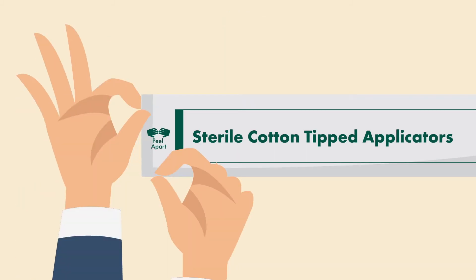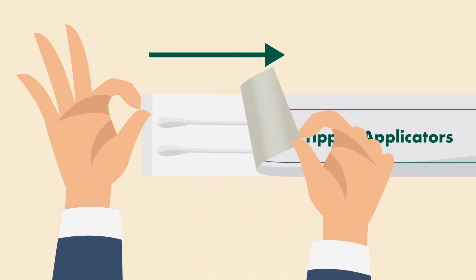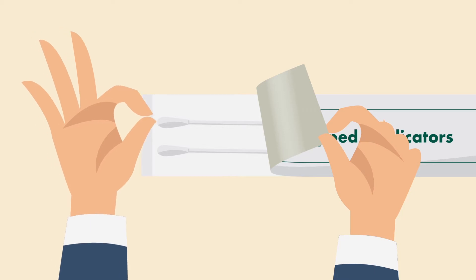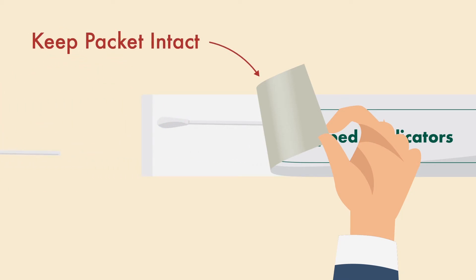Okay, let's begin. First, peel open the package labeled Sterile Cotton Tip Applicator. Only peel back the package enough to remove the Cotton Swab Applicator. You want to make sure to keep the packet intact, because you'll be putting the swab back in after use.